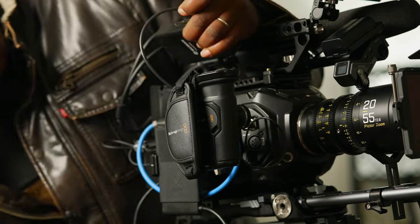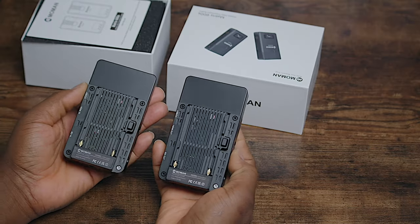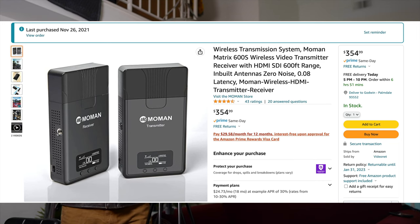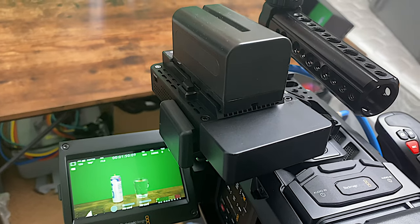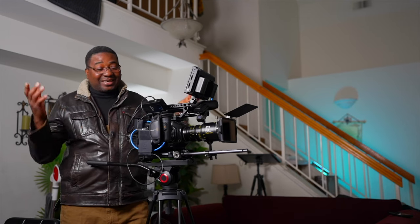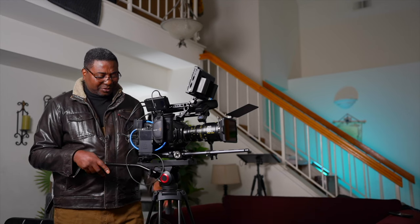This monitor is the Blackmagic Video Assist — it has both HDMI and SDI connections. HDR, 12G, 4K resolution — it's awesome. If I'm pulling focus this is perfect. Whoever I'm working with usually has wireless video covered, so I don't need to try to get an Osee or Teradek.